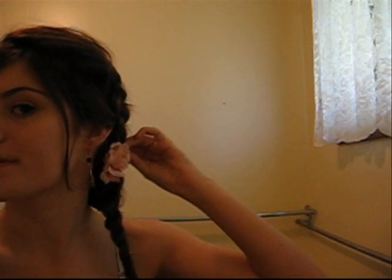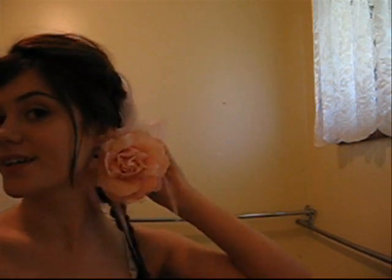You can always add simple accessories to dress it up. You've seen these clips before — just little flower clips in your hair to help dress it up. I got this new one which I kind of like; it's got feathers on it. You can just clip them in to dress your hair up.